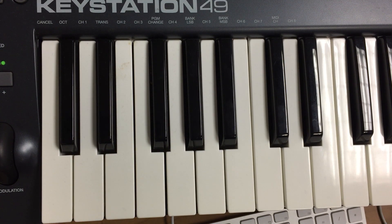Hi, this is Mr. B. This is a tutorial for the left-hand part for the song The Playoffs from ClassPiano.com.